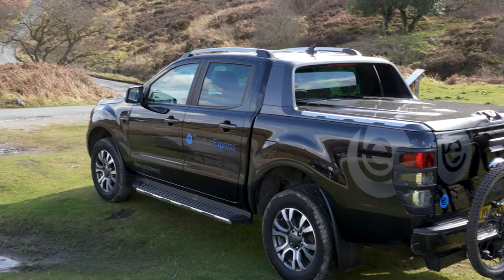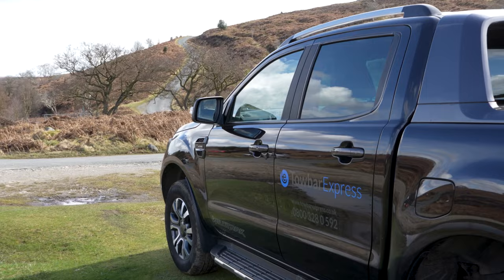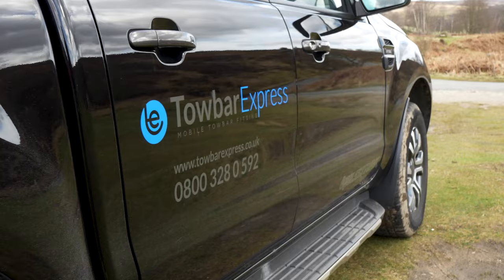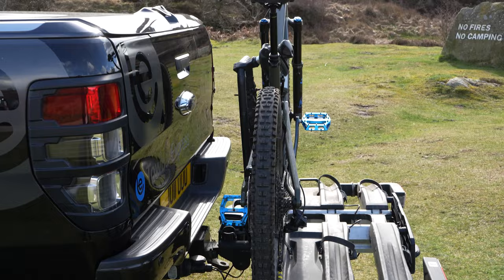Tow Bar Express supply and fit Tula cycle carriers and accessories when ordered with a tow bar. We also offer a supply only service for customers who already have a tow bar installed. If you call our office on 0800 328 0592 to book your tow bar and cycle carrier fitment, you can benefit from a 5% off full fitment price.